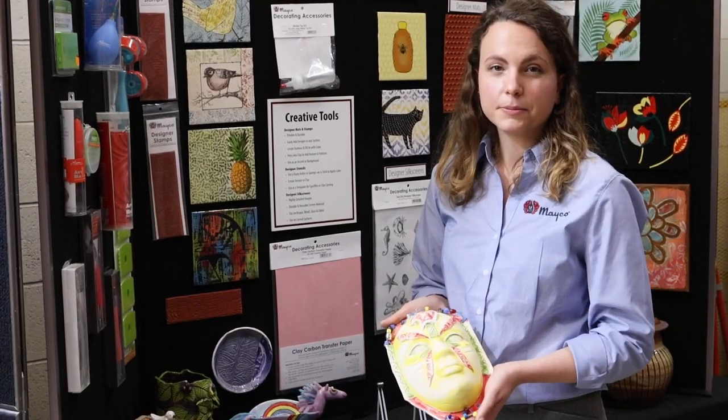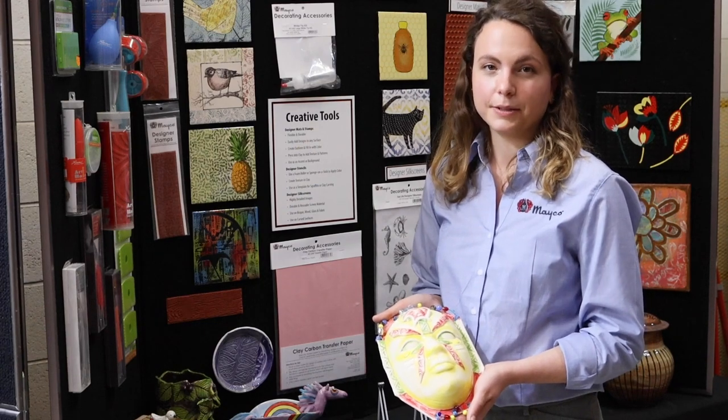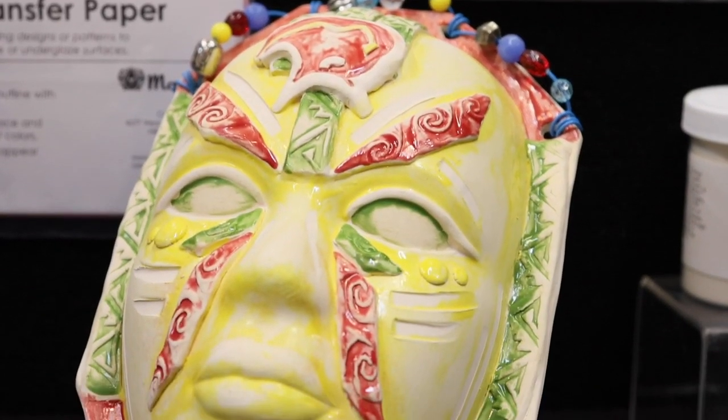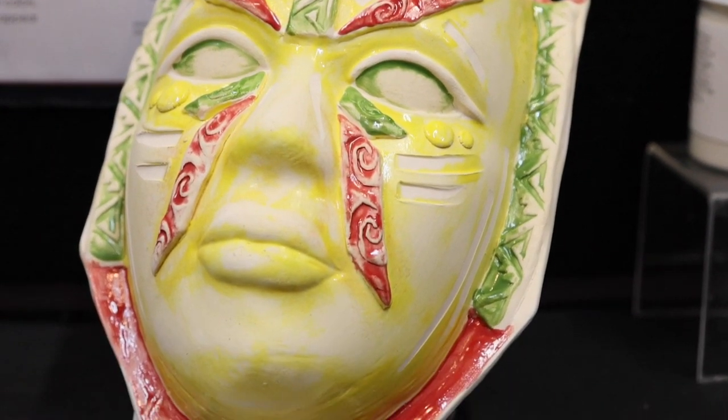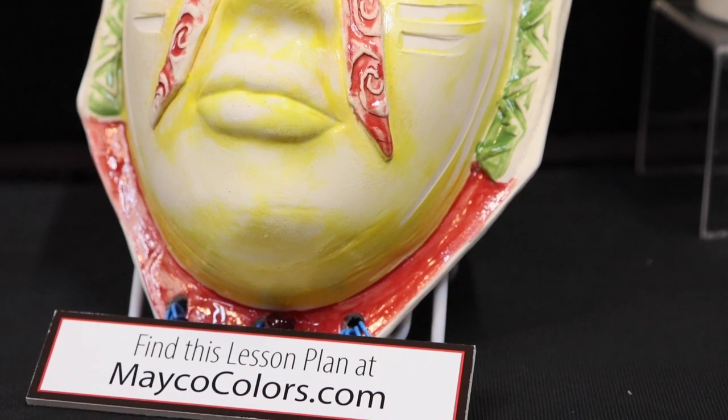To easily create shapes, Mako offers slump, hump, and sprig molds and press tools to create design work with minimal effort. For this lesson and more ideas about using creative tools in the classroom, visit our website. Mako products can be found in all the major school catalogs.